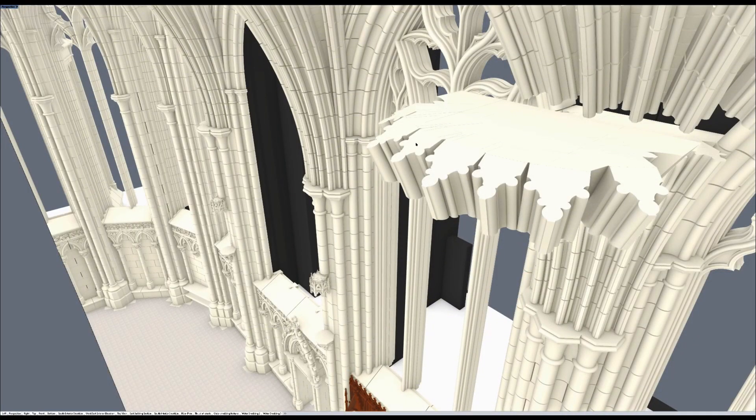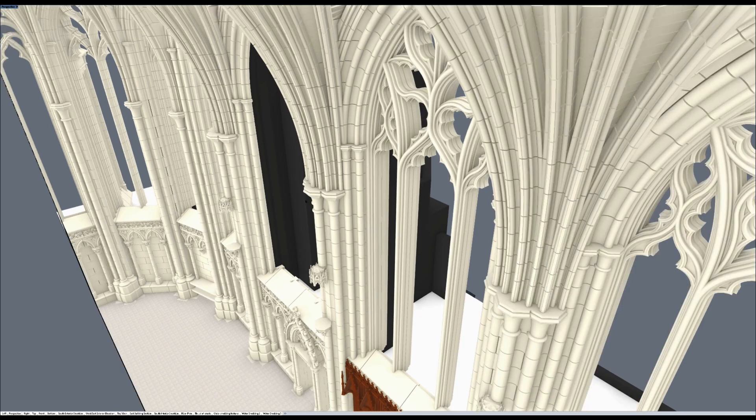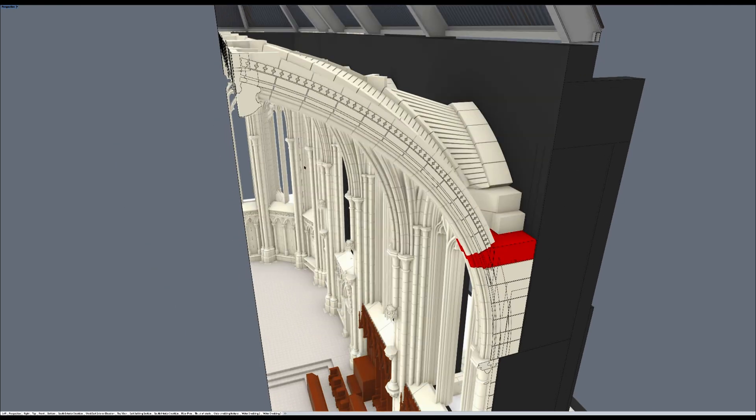Now we'll get into the next important part. You'll notice this bevel here — we'll get into why this is beveled, but all the rest of the joints have been flat, have been horizontal to the ground. So we'll come over here and look at this taper.